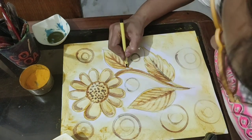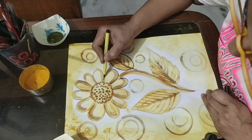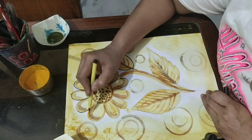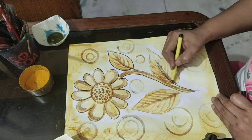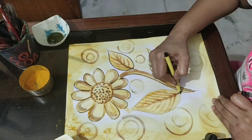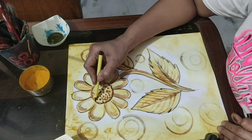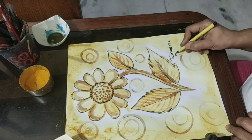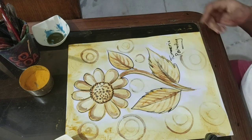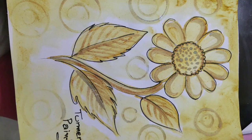Now you can use a black sketch pen for outlining — it will enhance the beauty of this drawing. You can draw Ganesha or even Buddha. Now I am writing the name of this painting: turmeric painting. Thanks a lot — definitely try this. Good luck, I'll see you next time!